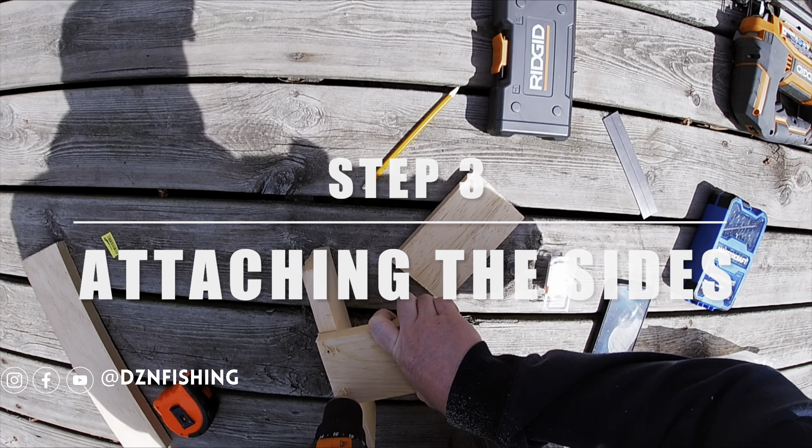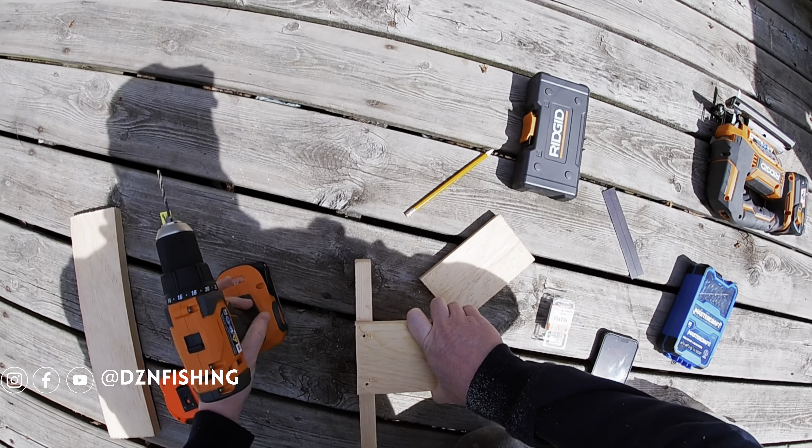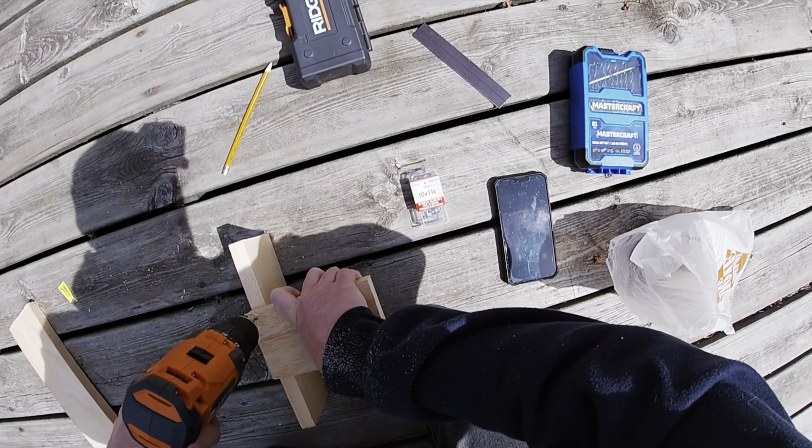Before attaching your sides, you're going to want to drill some pilot holes. I'm using a 1/8th drill bit here. When making pilot holes, you're going to want to use a smaller diameter drill bit than the screws that you're going to be using.